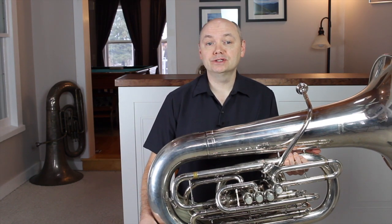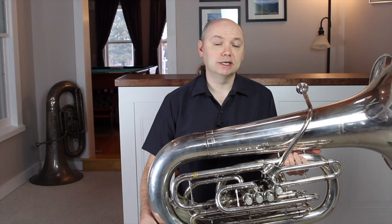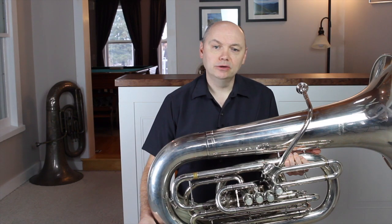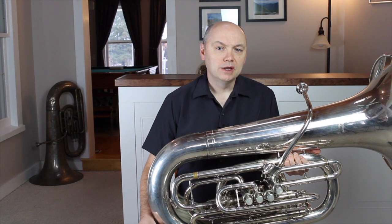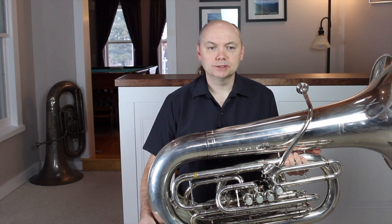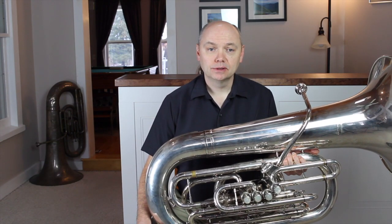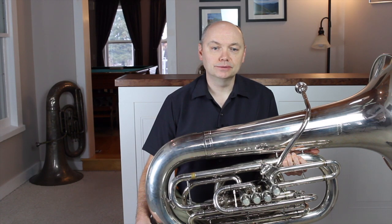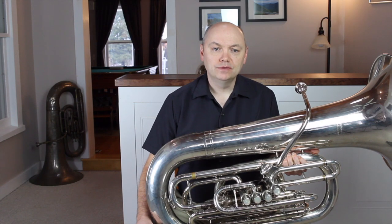Even after we carefully tune the instruments with this process there will still be inconsistencies that need adjusting. Our instruments obey the laws of physics and some notes just naturally have intonation tendencies. Cold instruments tend to be flat and notes with multiple valves tend to be sharp. There are also notes that have tendencies because of where they fall on the overtone series. If you have a fourth valve, use it — that C will be quite sharp using one and three, and the main reason you paid more for a four-valve tuba is to improve the intonation on that note. The same is true of B natural: finger it two and four, since one, two, and three is very sharp.